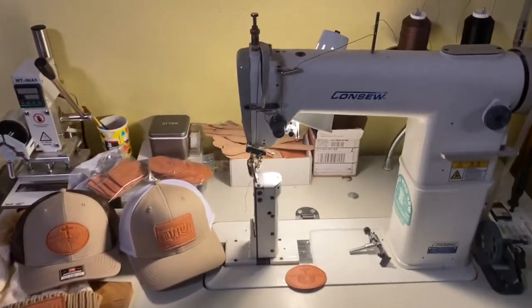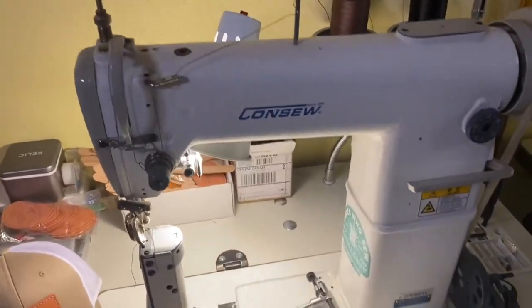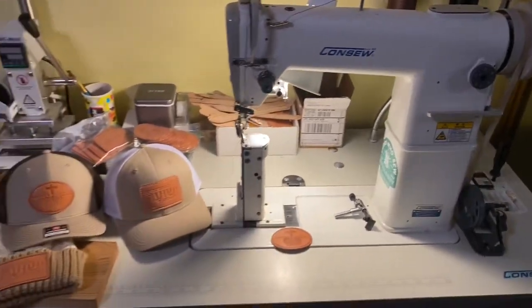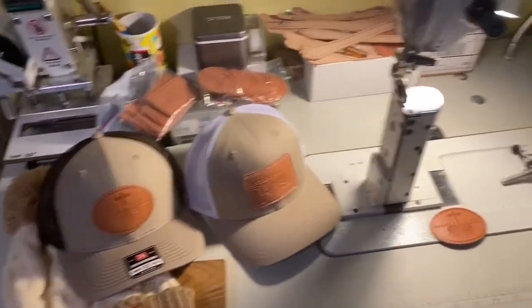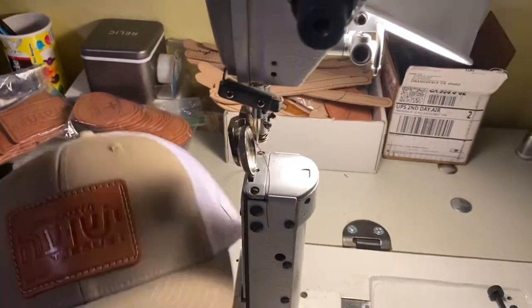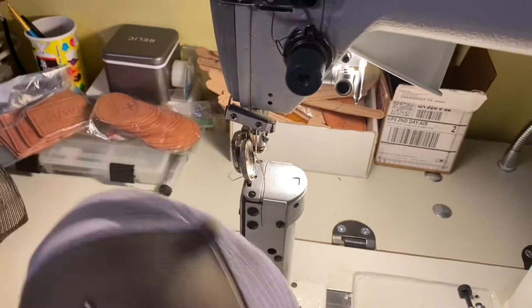Hey, what's up guys. So you might have yourself an industrial sewing machine — this particular one is a post bed sewing machine. It's generally used for sewing patches on hats, getting in crevices. I've got the post instead of the flat area so I can get around all the contours of a hat.